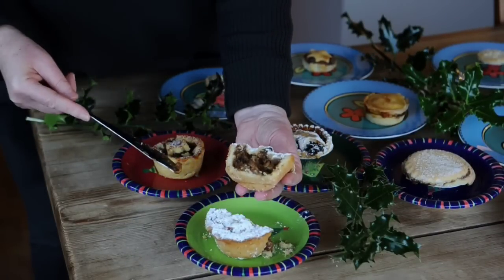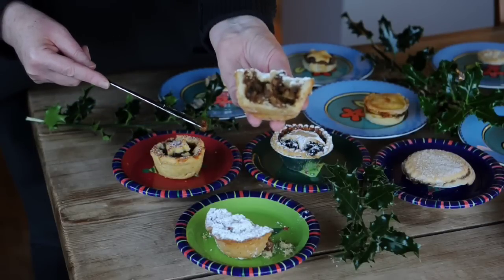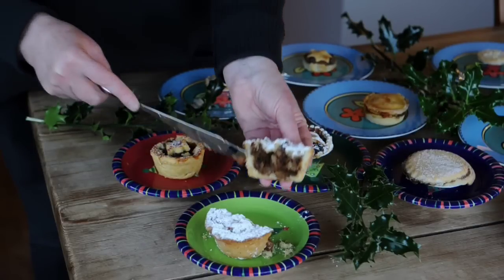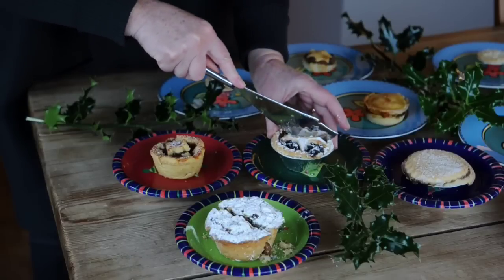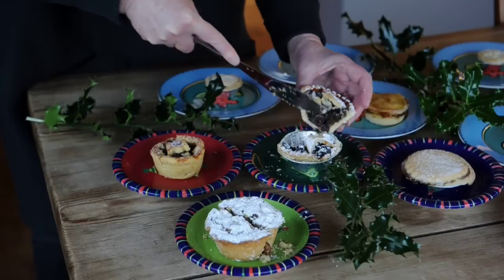Look at that. I wonder what that tastes like — we'll have to get our team of testers later to see if it tastes as good as it looks. There's another one here, a nice star shape on top of it. Let's see what this is like. Look at that — good fruit there too.